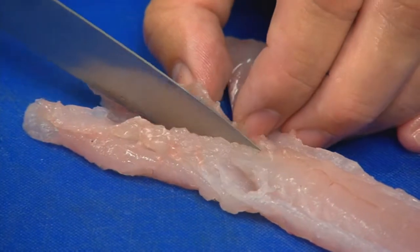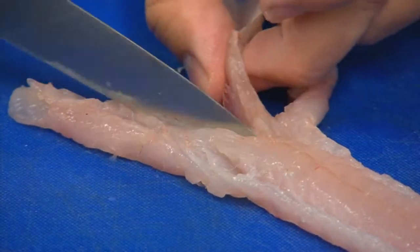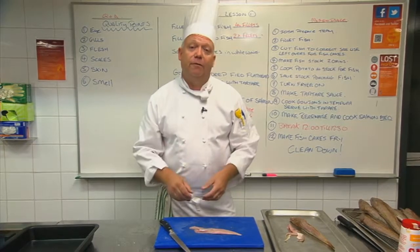We just come down the backbone like so, take that bone out, and there we have it — a beautiful piece of flathead fillet, ready to fry.